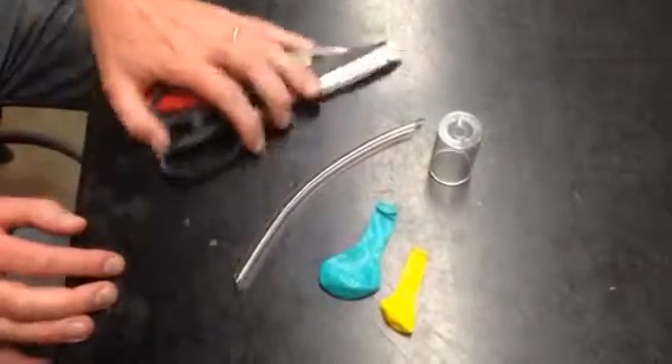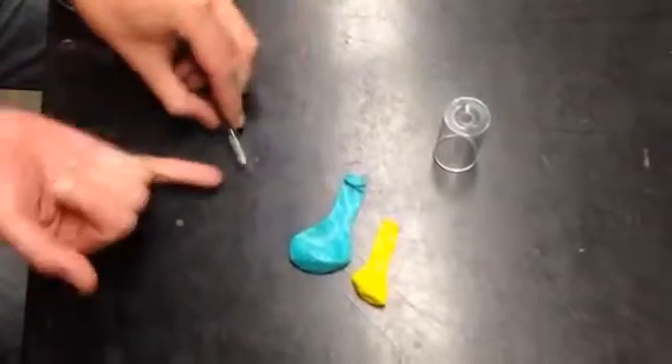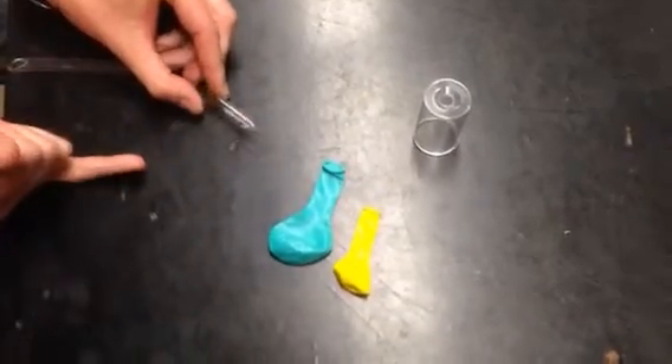Here's how we start. I start with little lengths of tube — this is a good size piece of tube for kids to work with. Notice that the ends are cut at an angle. That's actually really important; you'll see why in a second. You want to cut them at an angle, not flat.